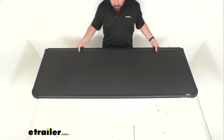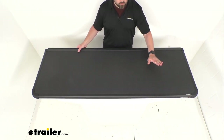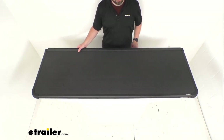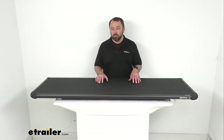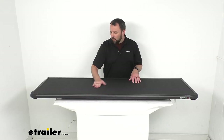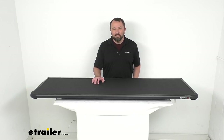So if you are needing to replace the tail panel assembly for your X-Tang Solid Fold 2.0 hard tonneau cover, this is going to be exactly what you need. Well, that's going to conclude our brief look today. I do hope that it was helpful for you. Again, my name is Andy — thank you for joining me.